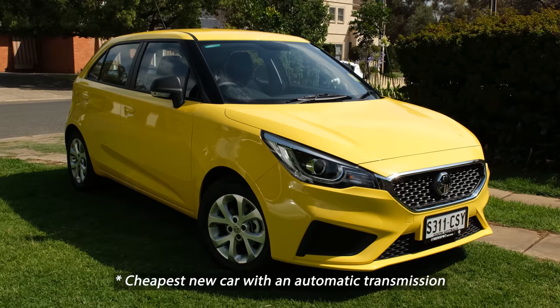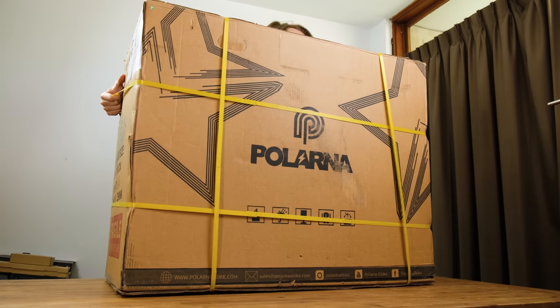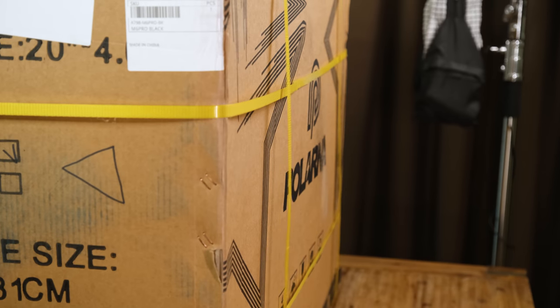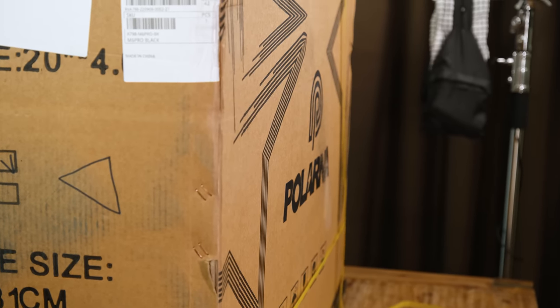Is a cheap e-bike an alternative to a small car? Today I'm going to be comparing the Pallana M6 Pro e-bike against the cheapest new car sold in Australia. Inside this truly massive cardboard box is the e-bike featuring a thousand watt motor. Pallana have provided this unit free of charge, but I'll be giving my own unbiased opinion.